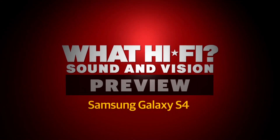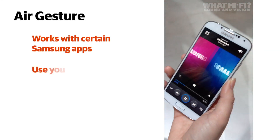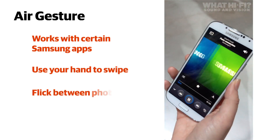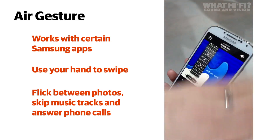Here on WhatHiFi.com we're taking a look at a few of the many smart features that have been packed into the Galaxy S4. The one we're looking at here is AirGesture. It works with certain Samsung apps, such as Music and Photos, and will allow you to simply wave your hand to swipe between your content.